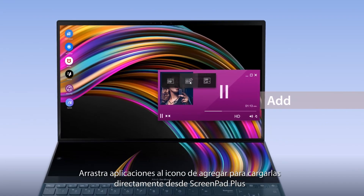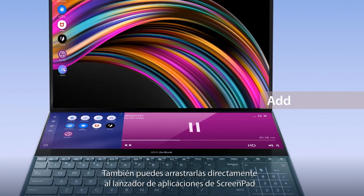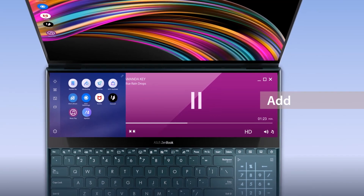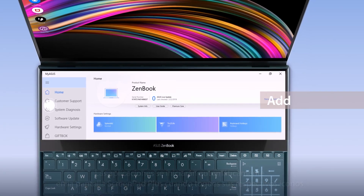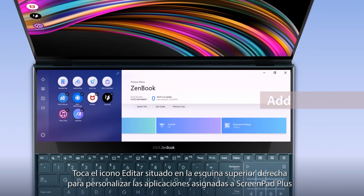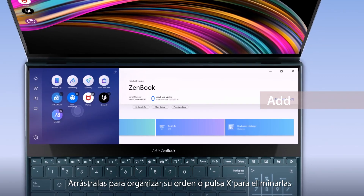You can add any apps onto the ScreenPad Plus launcher by dragging the apps onto the Add icon. You can also directly drag the apps onto the ScreenPad Plus launcher. These apps will automatically launch on the ScreenPad Plus display when you tap on their respective icons. Tap the Edit icon on the top right corner to personalize the pinned apps on ScreenPad Plus. Drag to rearrange the order or tap the X icon to remove them.